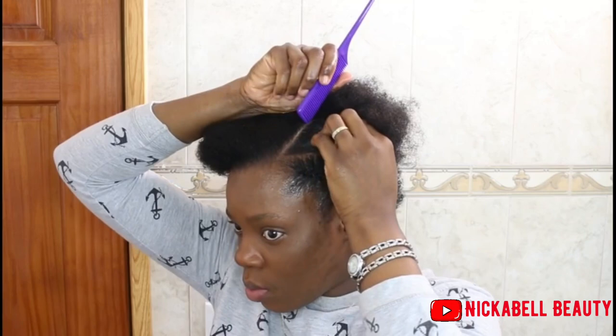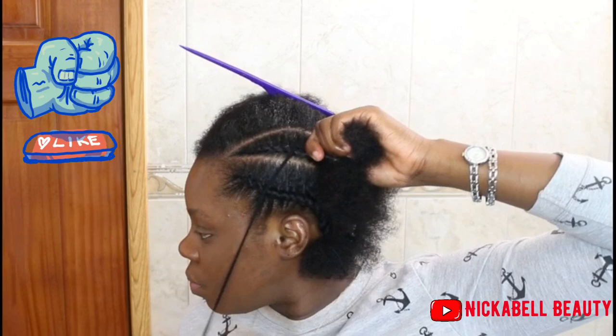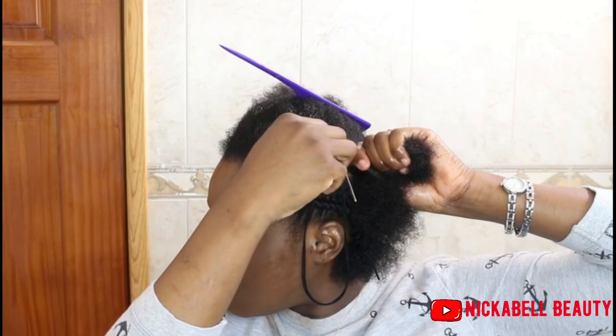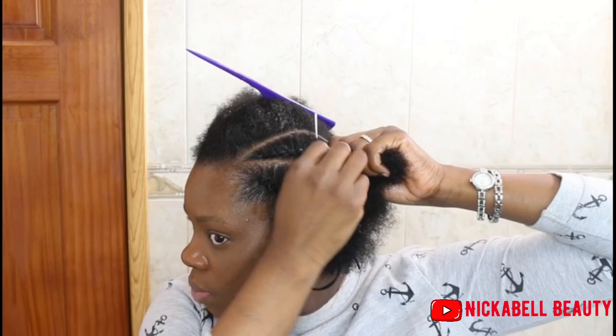So that's what the first one looked like and now we're moving on. This right here is not hard to do — like if you can do anything with your hair, you can do this. It's not hard.